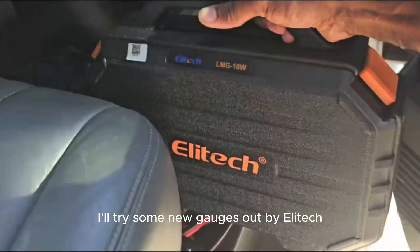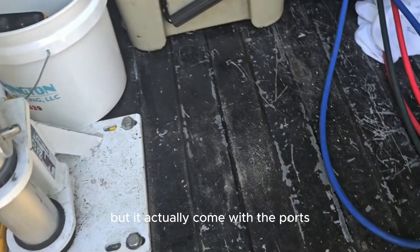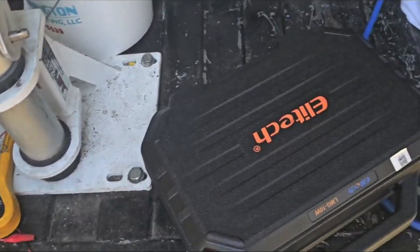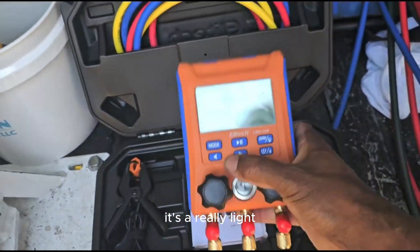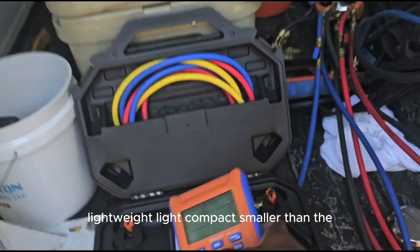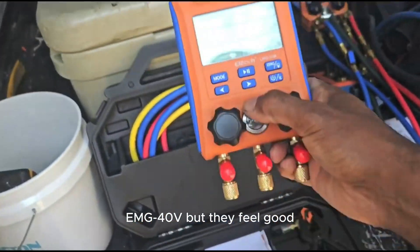I'm going to try some new gauges out by Elitech — the LMG-10W. It'll actually come with the ports. It's really lightweight, compact, smaller than the 40-V, but they feel good.